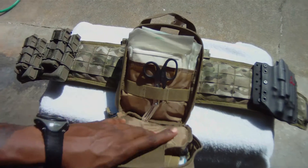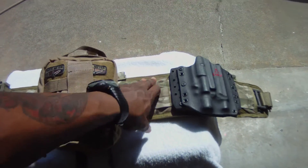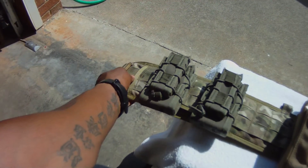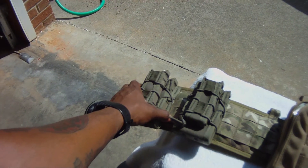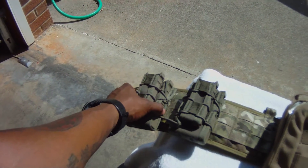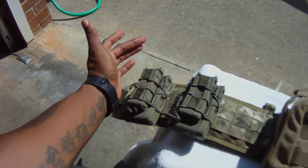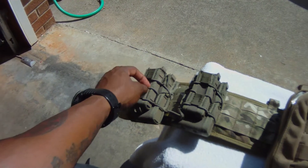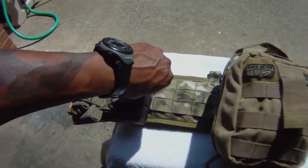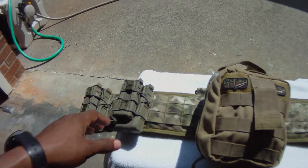Now the belt — got it in multicam and the riggers belt is in tan with the Cobra buckle. I also have two High Speed Gear Industries double-decker taco pouches. You can hold one mag of eight — they said AK mags work, .308 mags work, M4 mags work, and it also holds pistol mags: 1911, double-stacked 9mm, .40, .45, .357 — you name it will fit in here.